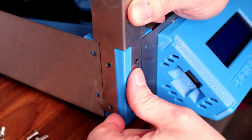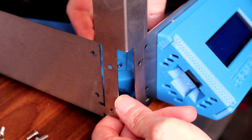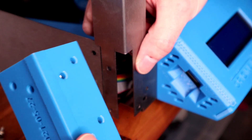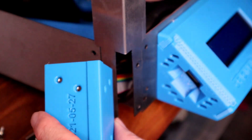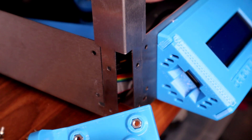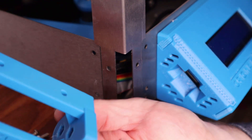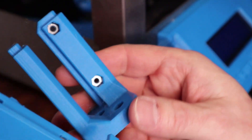If you fiddle around with this enough you should be able to push the existing block out. I've got a lot of wires there - it does take a little bit of fiddling. You don't want to bend the sprung stainless, so be very careful. Another way would be to undo all four corners in one go if you wanted. There we go, that's out. I'm just going to take the nuts out and put them in the new housing - put the nuts into the new molds, and we've got side nuts there too.